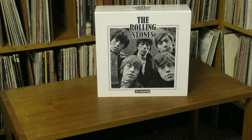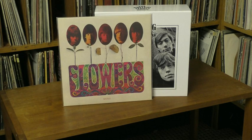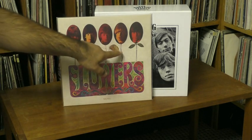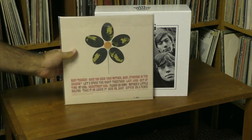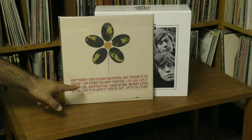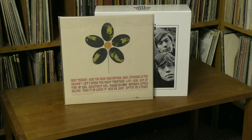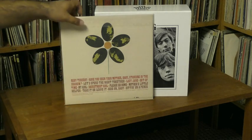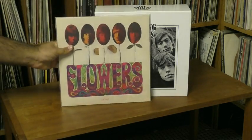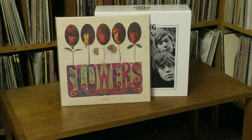A lot of the cuts that would have been on the American Between the Buttons are on this next disc — a compilation that came out in America in 1967 called Flowers. You'll notice that Mick and Keith apparently arranged not to have any flowers on Brian's stem as a little in-joke, which is strange. But this is a compilation with some good stuff on it. The first side alone is hit-packed: Ruby Tuesday, Have You Seen Your Mother Baby Standing in the Shadow, Let's Spend the Night Together, Lady Jane, Out of Time — all great tunes. This was a thrown-together American compilation, but here it was really needed because it has a lot of tunes unavailable anywhere else.